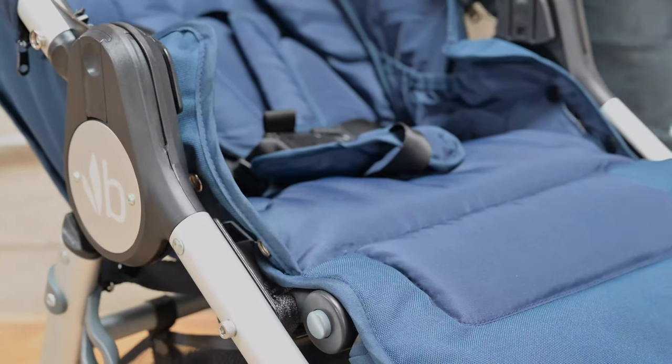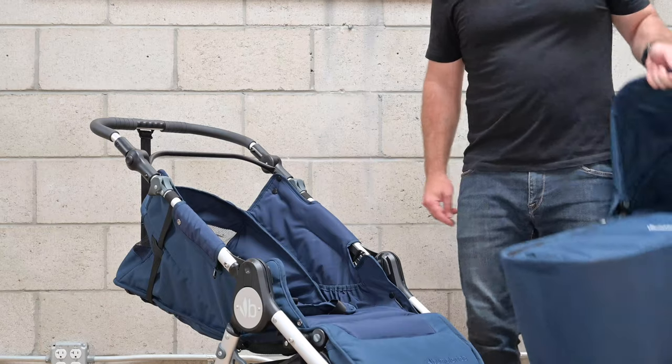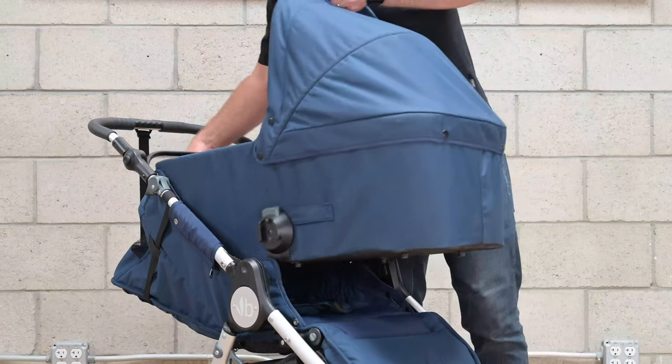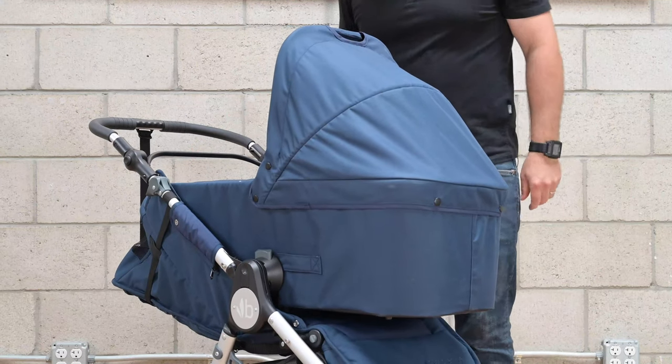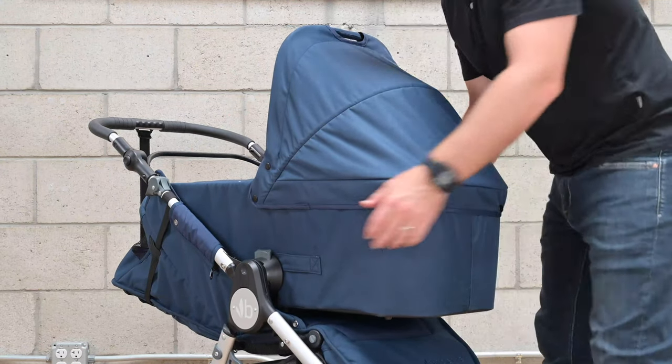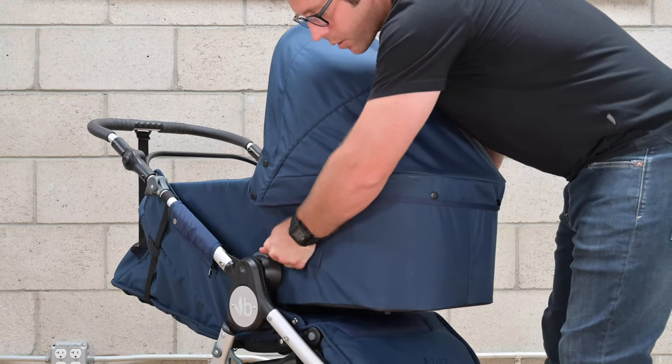Now you can attach your bassinet or car seat adapters. To attach the bassinet, locate the hot shoes and line up the receivers while you push down. To remove, locate the fabric handles and the gray buttons, push and lift.